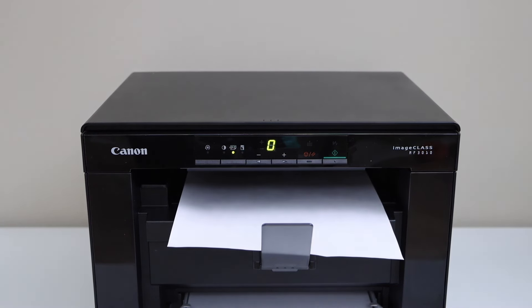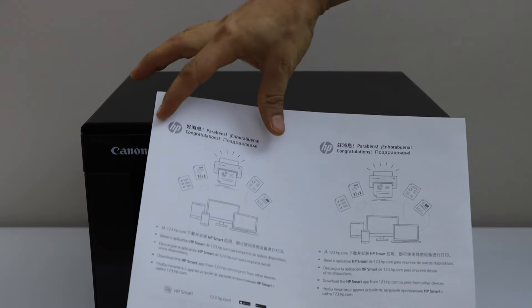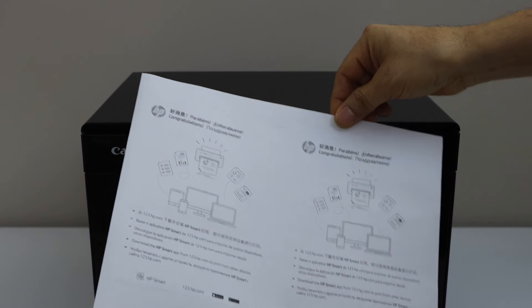Let's see the copy result. We can see we have copied two pages on the single side of this page. Thanks.